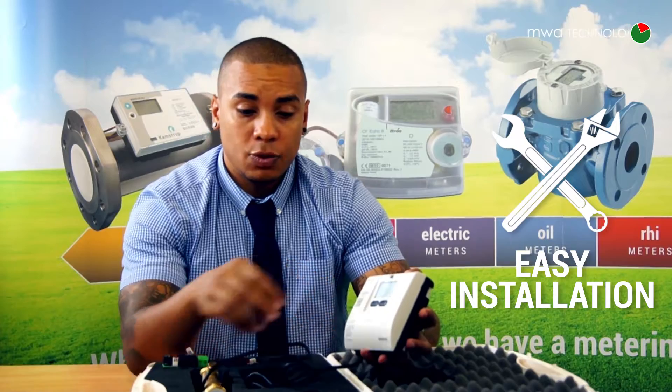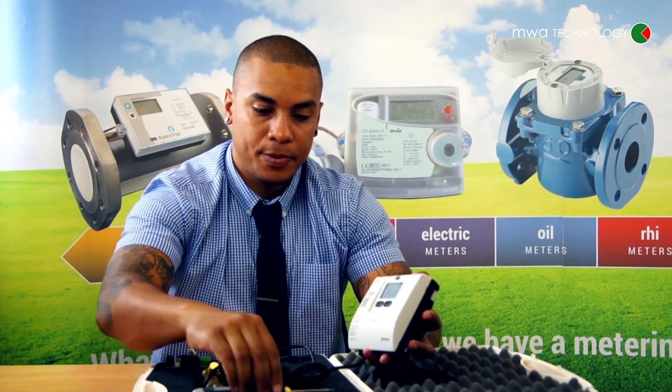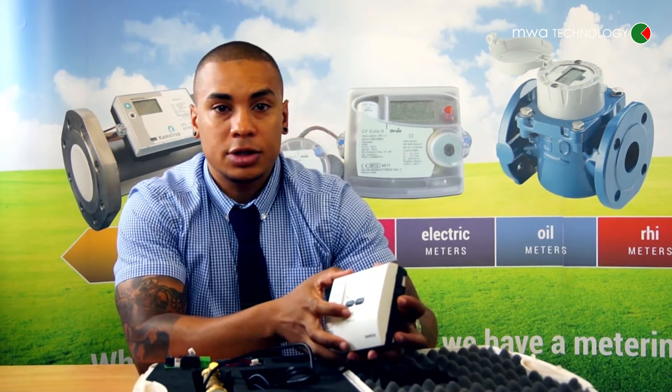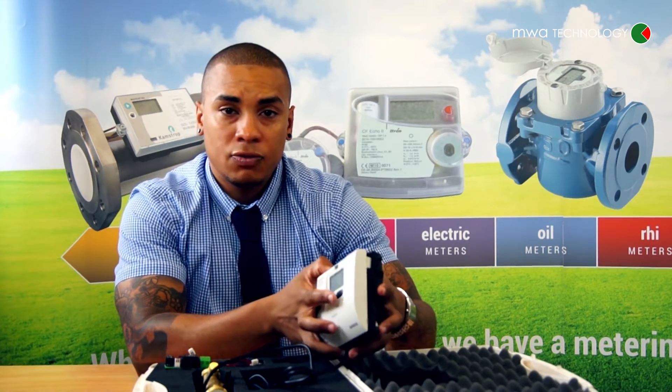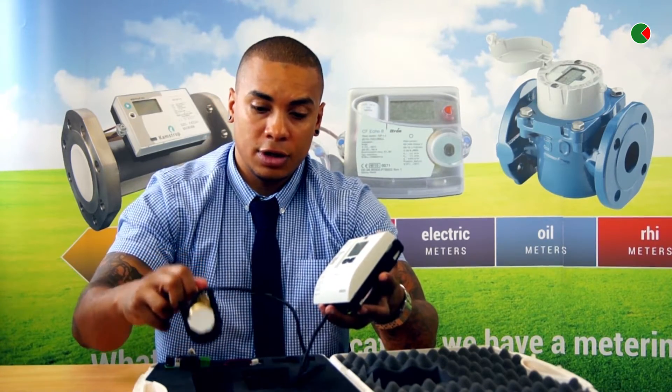In fact, all you need is one screwdriver, which reduces cost and time when you're on a project. And also the rugged design with the new meter and new design makes it virtually maintenance free.